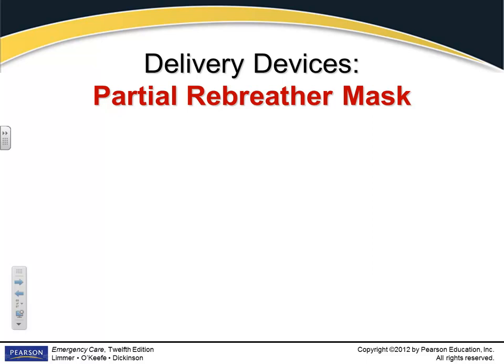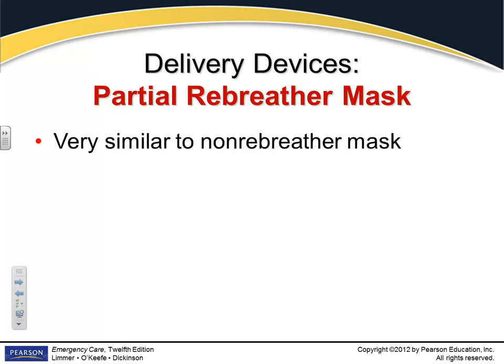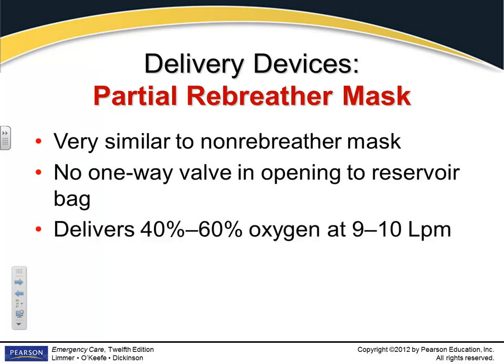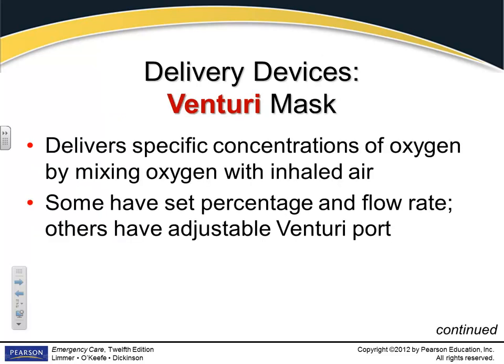Partial rebreather masks — we don't use these; they use them in hospitals. They're similar to a non-rebreather but there's no one-way valve, so they bring in some ambient air. They can deliver 40 to 60% oxygen and you flow them at about 10 liters per minute. We don't carry them, but just have an idea of what they are in case it appears on the registry exam.